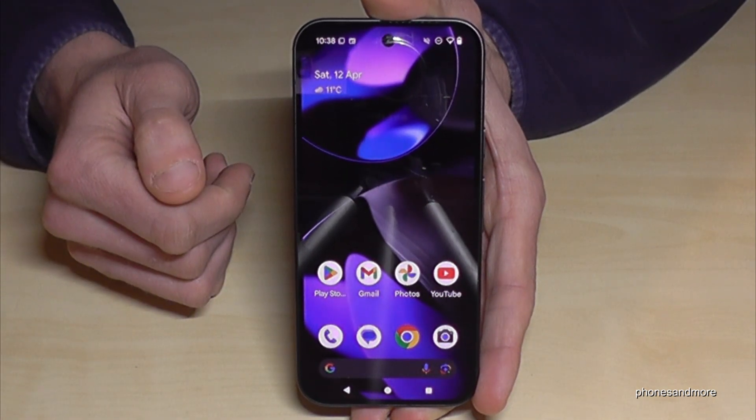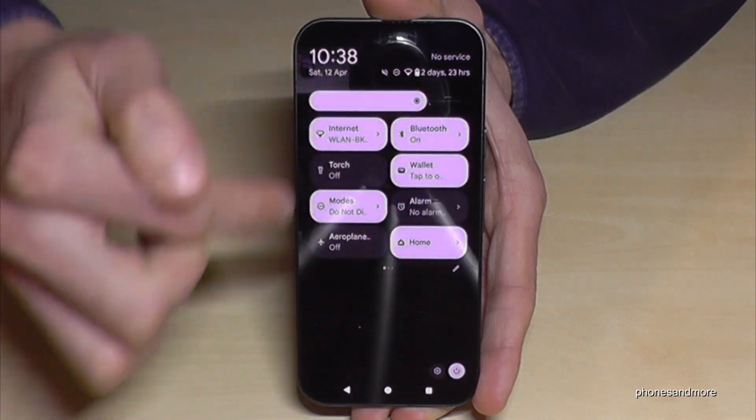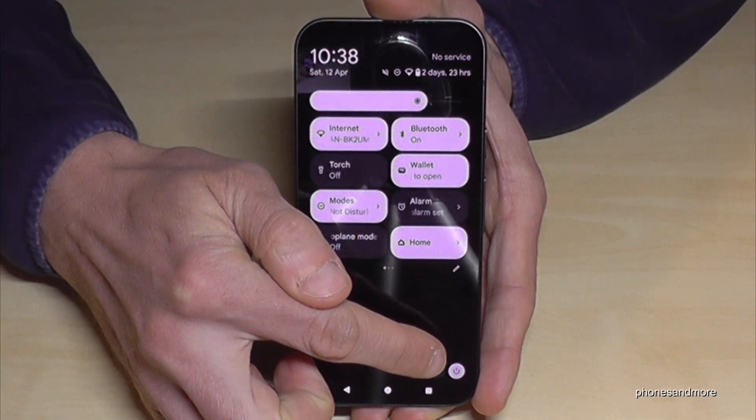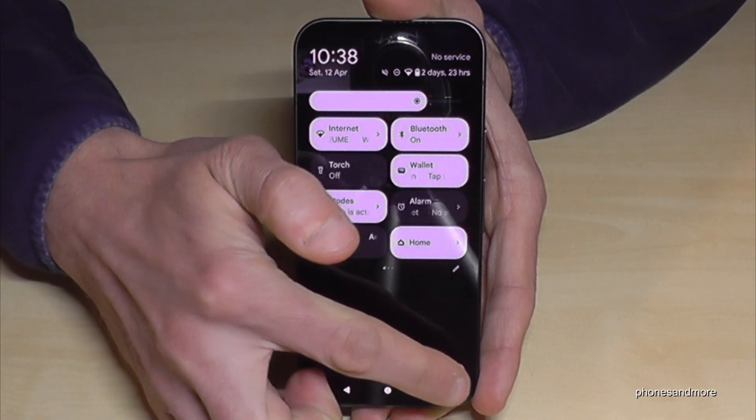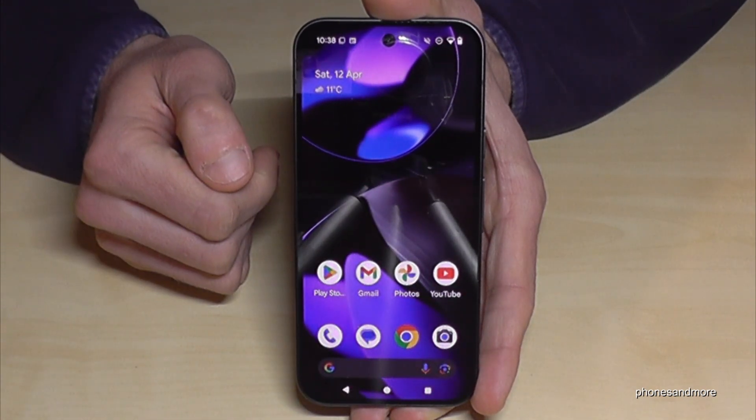There is a second way to power off the phone. For that just scroll down here, scroll down a second time so that we are at the control center, and part of the control center is the symbol to power off the phone. Just tap here and we are at the power off menu — just confirm power off and the phone will shut down.